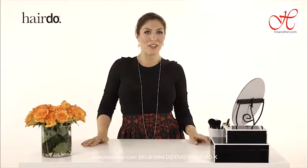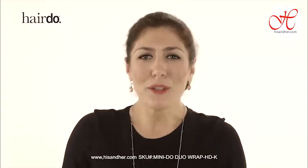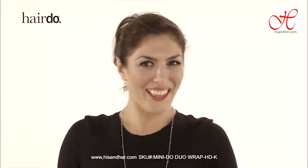And there you go — a quick and easy way to get your hair up and have it look great. I encourage you: be creative, have fun with it, change it up, and try different things.